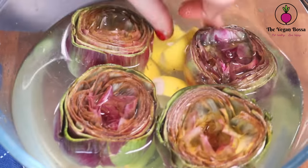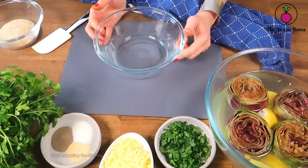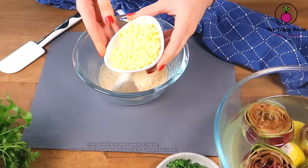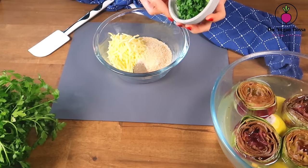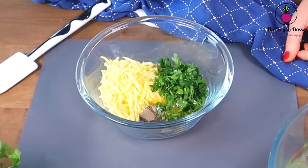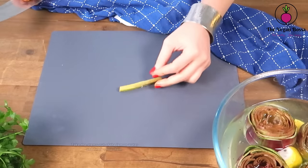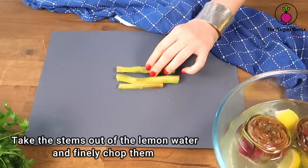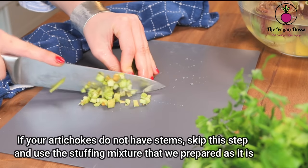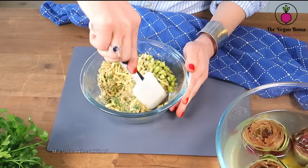Continue doing the same with all the artichokes — clean them and put them in the lemon water. When finished, we are gonna start preparing the stuffing. Take a bowl and add the breadcrumbs, some garlic, salt and black pepper, then the grated vegan cheese, some fresh chopped parsley, and 3 to 4 tablespoons of olive oil. Mix the ingredients until well combined. Leave them aside and prepare the stems — take the stems out of the lemon water and finely chop them. In case your artichokes didn't have long stems, you can continue using the stuffing mixture as prepared. Add the chopped stems into the stuffing mixture and mix them well.